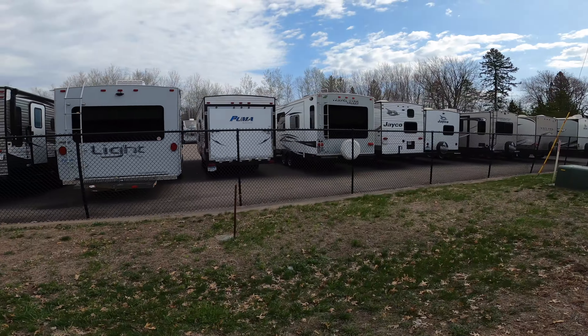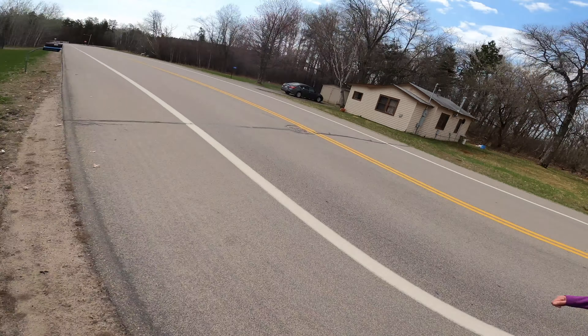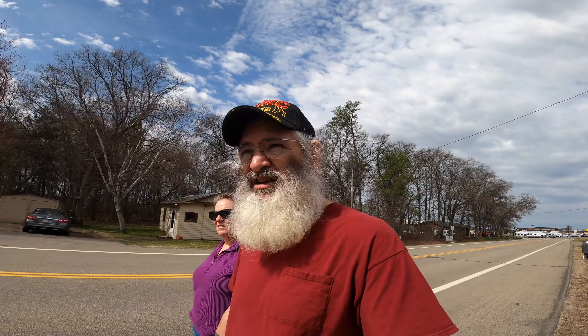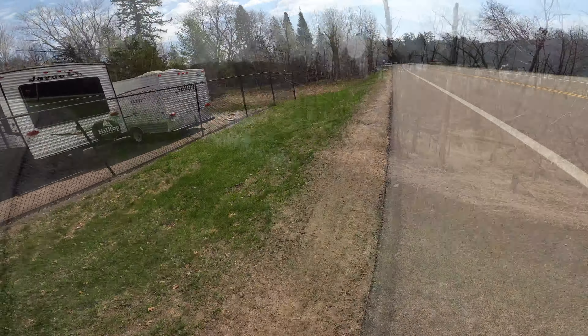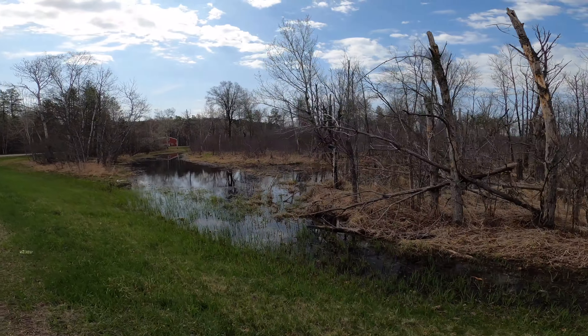Everybody in America — probably the world — has done this: dropped their vehicle off for repair or service and just walked around the neighborhood, killing time, because Americans can't sit in one place and watch the TV in the waiting room. I always find someone's changed the remote. Going to walk down to the Holiday — there's always a Holiday in walking distance somewhere — and get my free coffee. Just water everywhere where we live.